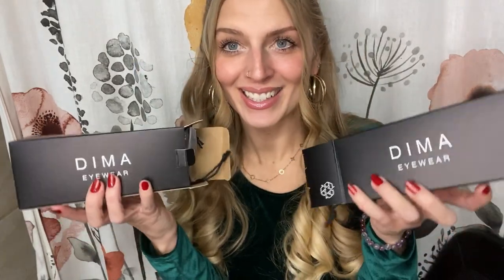Hello friends, my name is Justine but you can call me Blondie. Welcome back to another vlog. I'm going to start today's vlog off by unboxing some sunglasses from Dima Eyewear. They're a sunglasses brand that reached out and wanted to send me a couple of pairs.